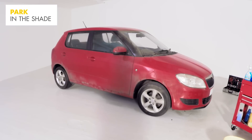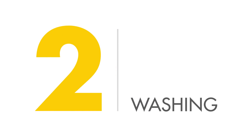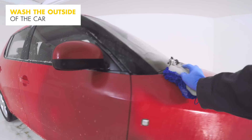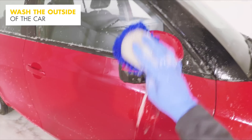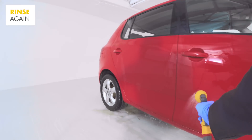Make sure your car is in the shade before you start, as bright sunlight can cause water spots. Rinse the whole car with water, then wash the car from top to bottom with a soapy car wash solution using a sponge. Rinse the sponge in clean water before placing it back in the soapy solution, then rinse the car again with water.